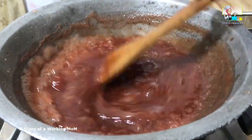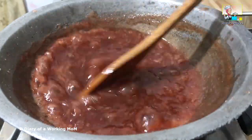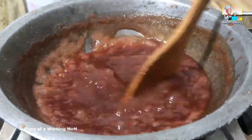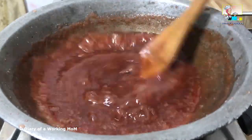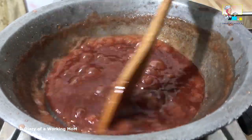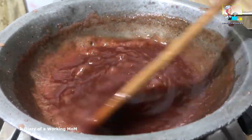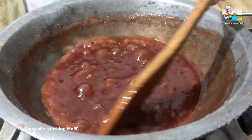Mix well in between so that it doesn't burn at the bottom. You can see the colour is not that appealing, so you can use food colour if you want to colour your jam.